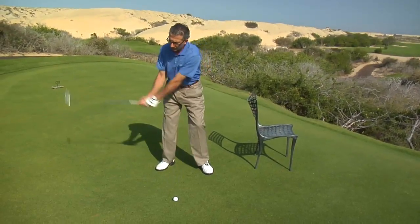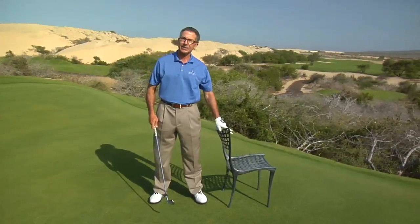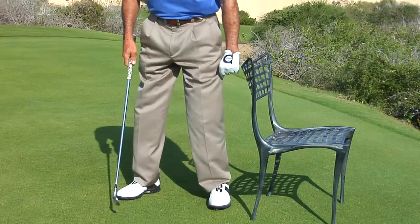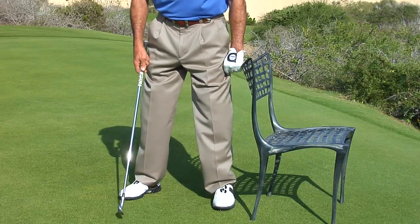What I want you to do is work on that hip bump, and you can go at home and do a drill. Find a chair, a desk, or a countertop, and stand about one fist away from the top of the chair against your hip.